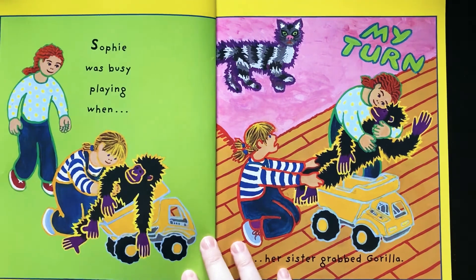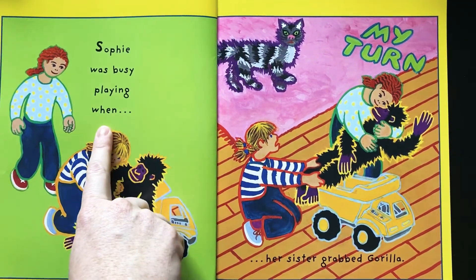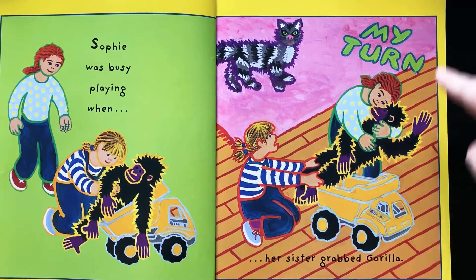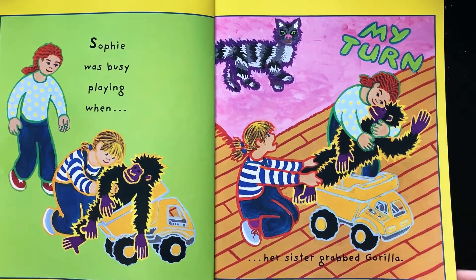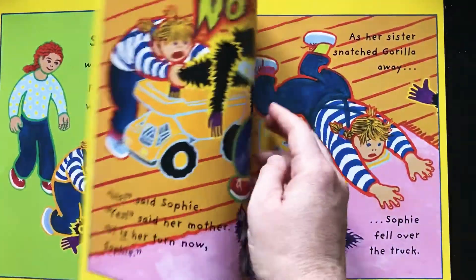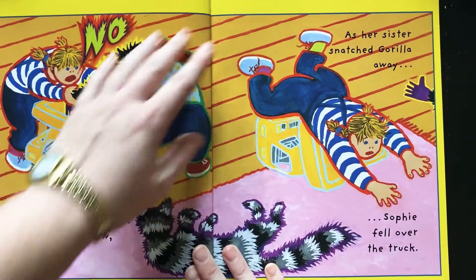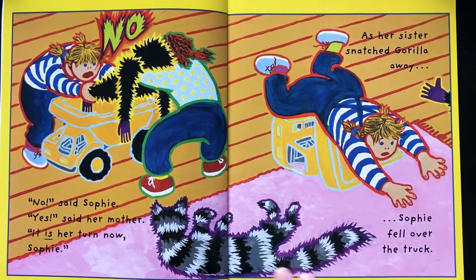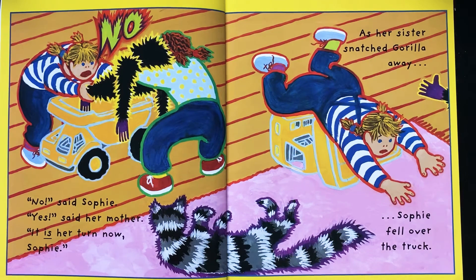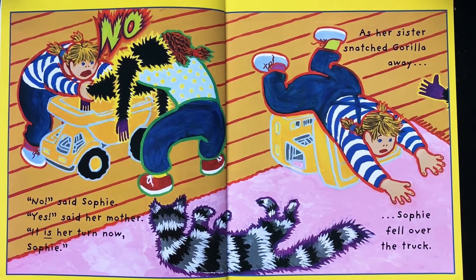Sophie was busy playing when her sister grabbed Gorilla. 'My turn.' But she was playing with him. Look at their faces on these pages — they really show their emotions. Remember, this is Sophie. 'No,' said Sophie. 'Yes,' said her mother. 'It is her turn now, Sophie.' As her sister snatched Gorilla away, Sophie fell over the truck.